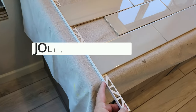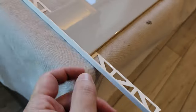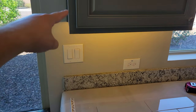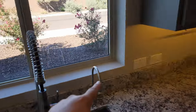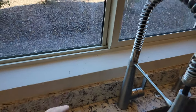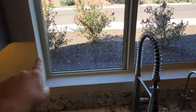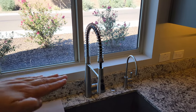The homeowner chose to have a metal trim — this is jolly trim. This is just a sample I had in my truck, but they chose chrome. This covers the end of the tile so you don't see the unfinished part. There's going to be two pieces of jolly trim here and here. Normally you'd have five pieces of metal trim, but in this case the homeowner wants a one-piece marble that overlaps here, so we only need trim on two edges.